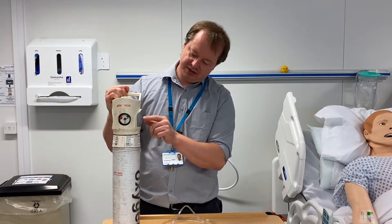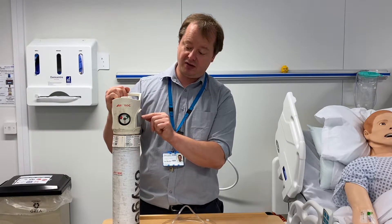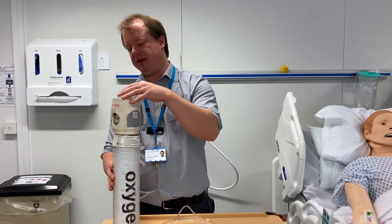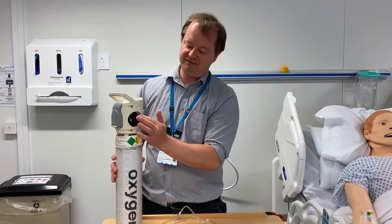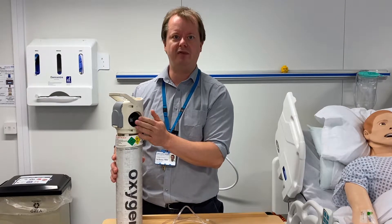If we do some checks on the cylinder we also need to look for the expiry date. This oxygen expires on the 28th of April 2023, which is quite a specific date. When we first get the oxygen cylinder, we'll notice it has a valve on the side which can sometimes be covered by a kind of cap that you'll have to pull off to expose the valve.